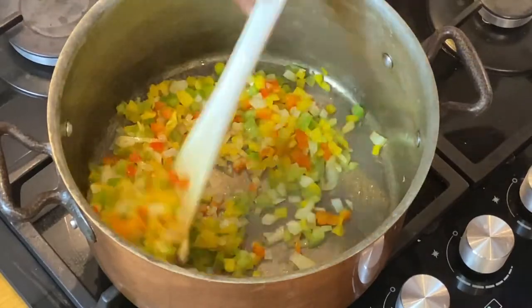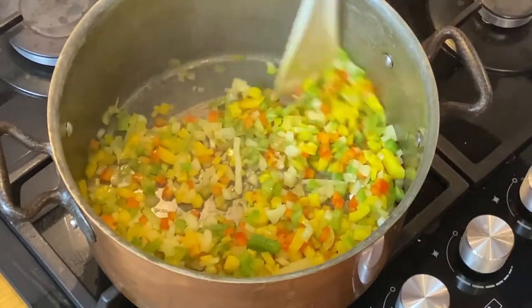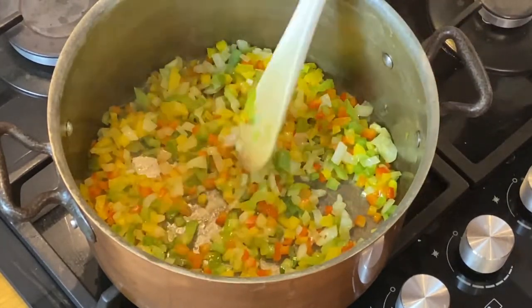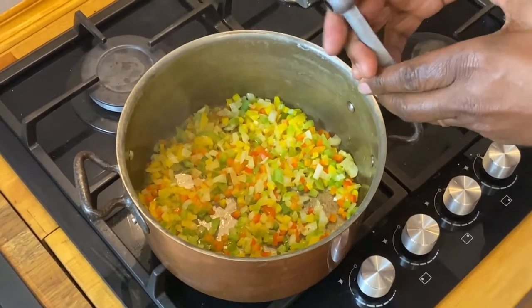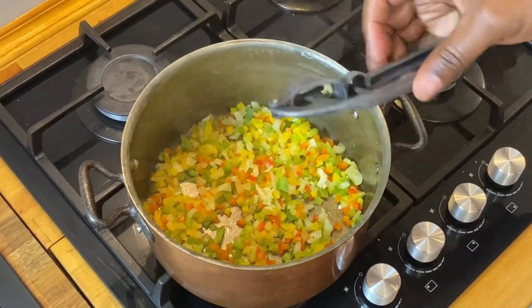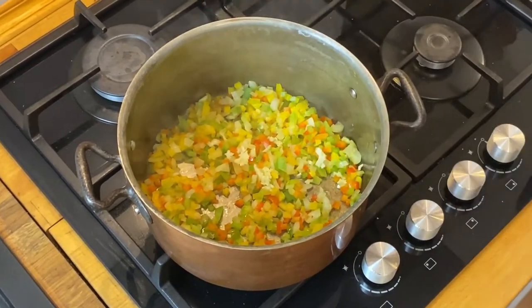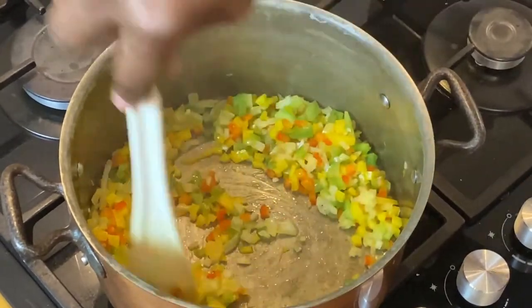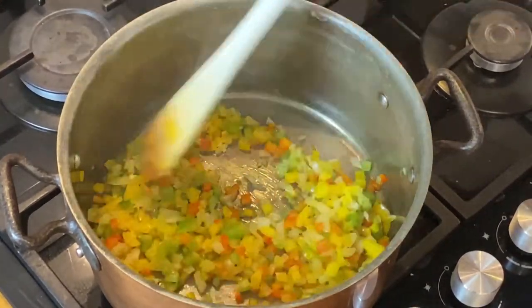Our onions and peppers have been cooking here for probably about four minutes and they're getting nice and soft, which is where we want them. I'm not really trying to caramelize these — you could, it wouldn't hurt anything — but that's not really the goal at this point. Now I'm going to go ahead and put our garlic in, and I'm just going to squeeze it with a little garlic press. The reason we saved the garlic until this point is because garlic burns quite easily, so we wanted to put it in late enough that it doesn't start to burn before we start adding the other ingredients.